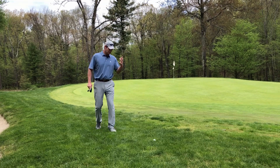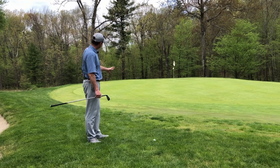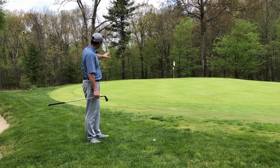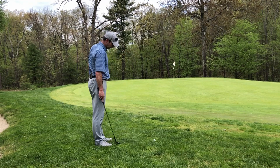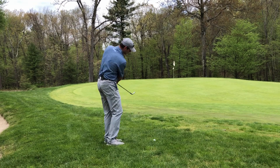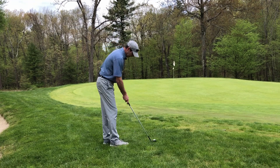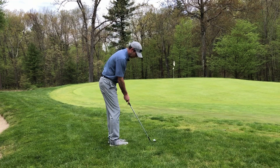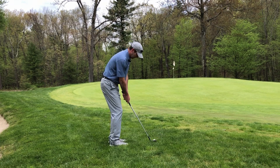A lot of people think they can't control trajectory, but the first step in being able to control it is thinking about it and trying to do it. I'm going to hit a medium-high shot here — it's going to land two-thirds of the way to the hole, left of the hole by a couple feet, and I'm going to let the slope bring it to the right. Different from my full swing, I take my practice swing right next to the ball so I can get a sense of the distance I need to swing to produce the shot. Then I put my right hand down, get into a good stance and posture, focus on where I want to land the ball, and hit the shot.